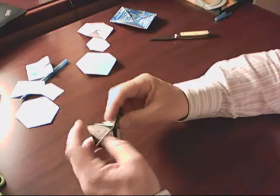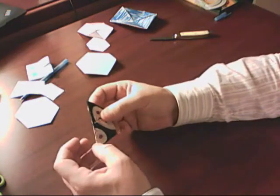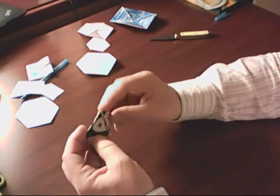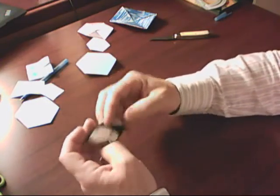I one time folded this thing up and I couldn't get my way out of it. I thought it was folded in half, and then one of these little triangle sides folded up on me, and I couldn't get the thing open anymore after that.